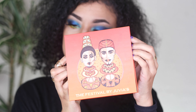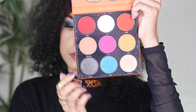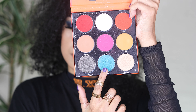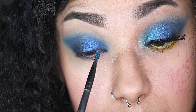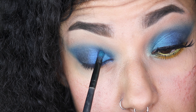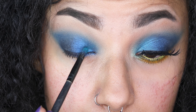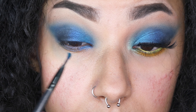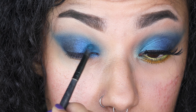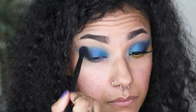Here comes another palette by Juvia's Place — the Festival palette. I'm taking a really pretty turquoise colour with a really nice silver shimmer tone and applying that to the very inner corners of my eye and the first third of my eye. I've created a really pretty gradient effect with a few metallic blue colours. Remember to keep going back in with little to no product from the other colours to keep everything pigmented and blended nicely.